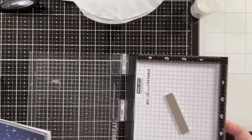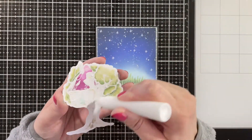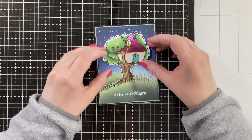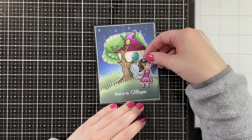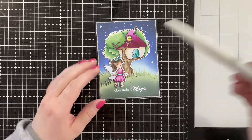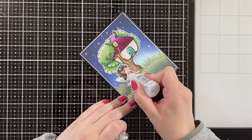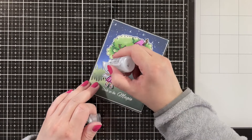Then I'm stamping the sentiment 'Glaube an die Magie,' which means 'believe in the magic,' which I think is super cute with these cute fairies. Then I'm just tucking the tree house behind the first grassy hill, centering it on the card and pressing it down. I added some foam squares to the back of my fairy and I'm adding her down on the left side. I'm adding some shimmer pen to the accessories on the fairy, the fairy wings, and also the door and the window of the house. Then I'm adding lots of stardust stickles on the fairy wings — because those have to be sparkly!